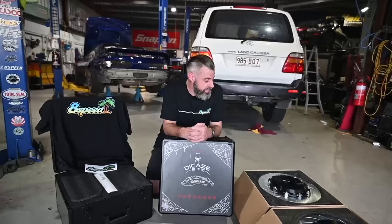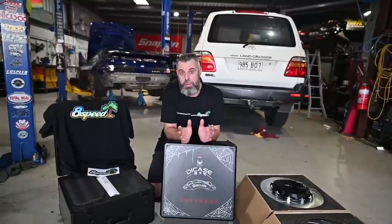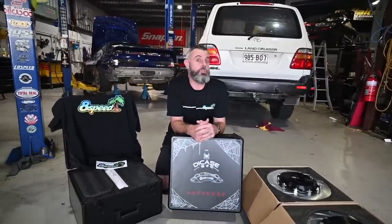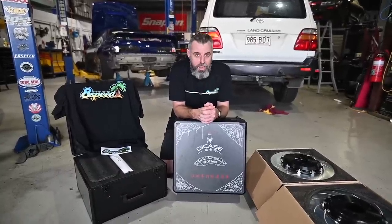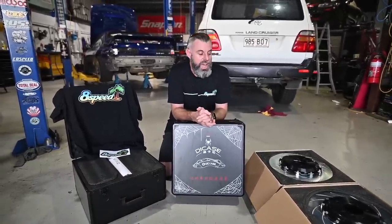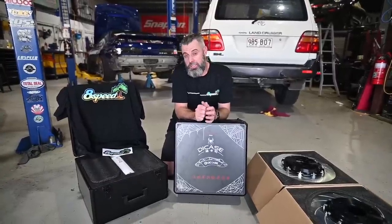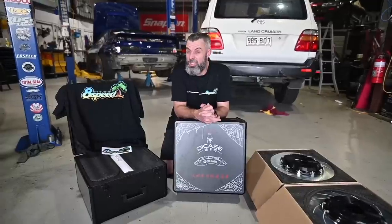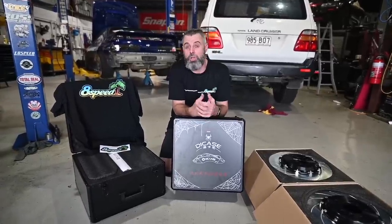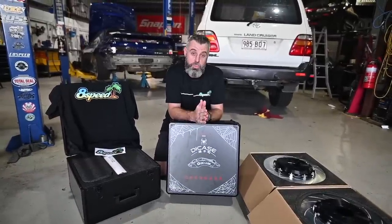I thought, why not take a punt at the Chinese things and show the internet how bad they are. I figured it might get some views, but I didn't expect it to be as popular as it was. They're called Diecase now, but back in 2020 they were Dick Ass, and I was very brutally honest about the product - the fitment issues and my concerns about longevity. However, after 12 months I was concerned about rusting, but when I actually saw a genuine set of Brembos of a similar age, they looked just as rusty, which gave me a little more confidence.